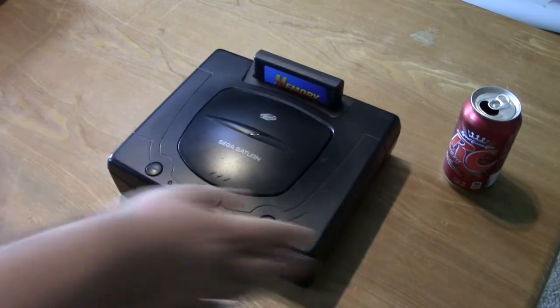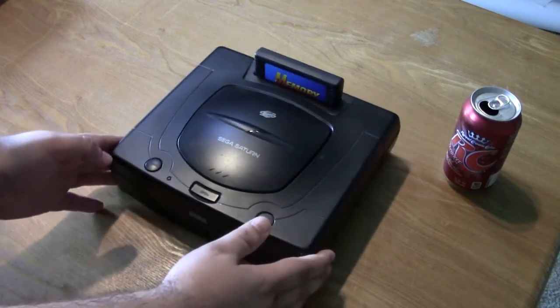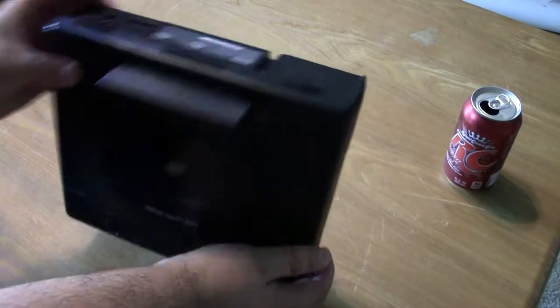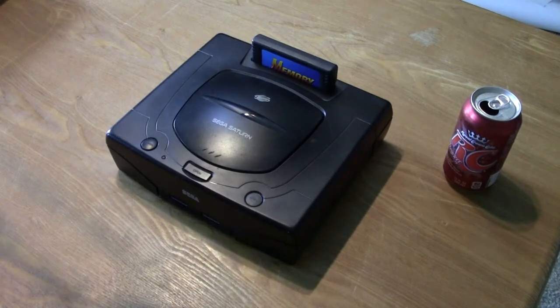And on to the star of the show — or star of this particular video. You guys might recognize this from the how-to video I did earlier on how to replace the system board battery. That's right, today I'm going to show off my Sega Saturn collection, which is a tad small so this video might run a little short, but that probably doesn't matter that much.